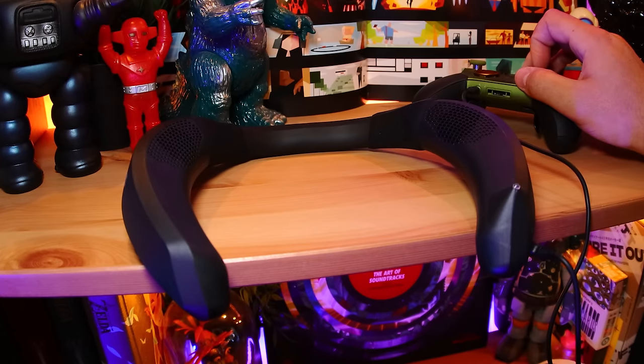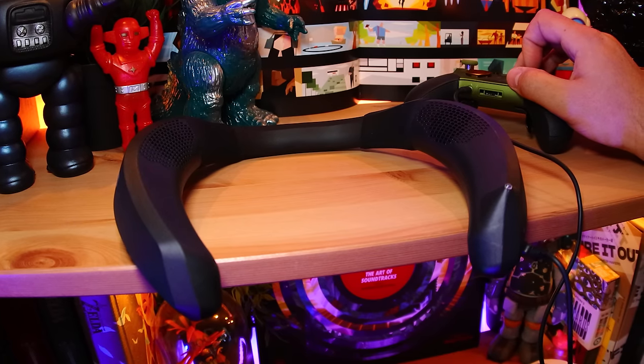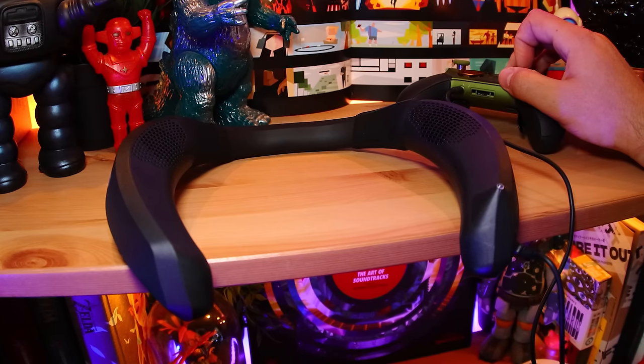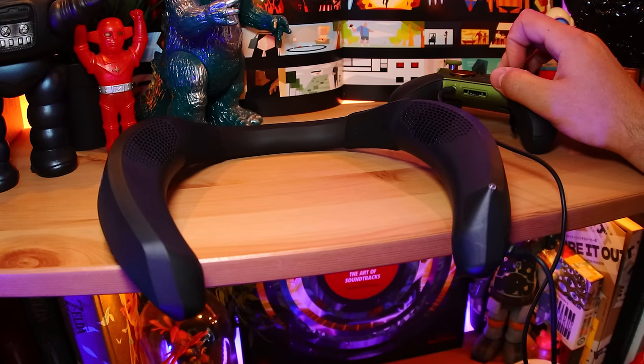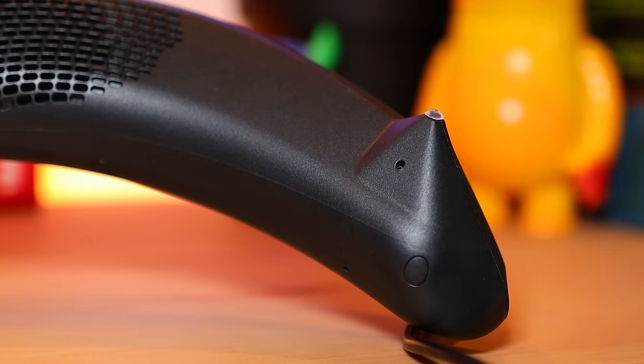The surround sound is surprisingly good and really helps you locate and associate distances with things going on all around you. But since it's not on your ears like a headset, it actually feels more like how you'd experience sound in real life, and sort of tricks your mind into accepting that you're in that environment. The mic has good echo cancellation, but aside from that, it's not the best.